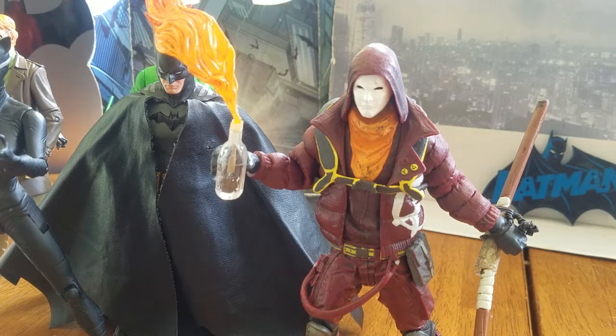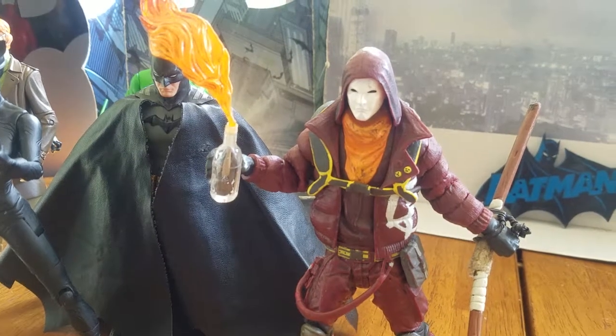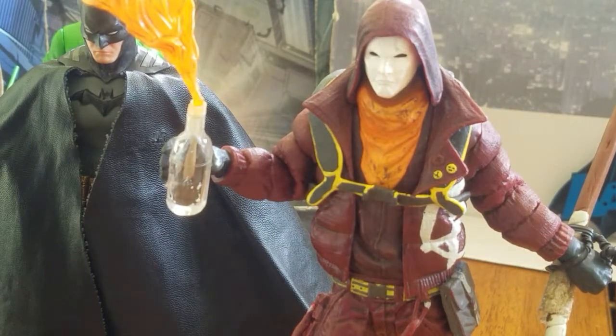Hey, what's up guys, bringing you one more action figure review. I'm not feeling the best this morning but still gonna steam ahead. I'm bringing you the DC Collectibles Arkham Origins Anarchy action figure review. This is a very cool figure — you can see the wear and tear on him since I've had him for a while.